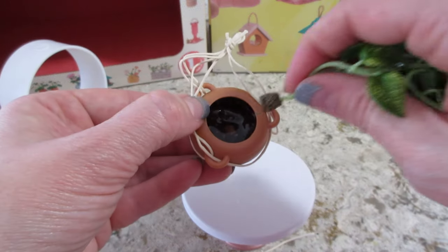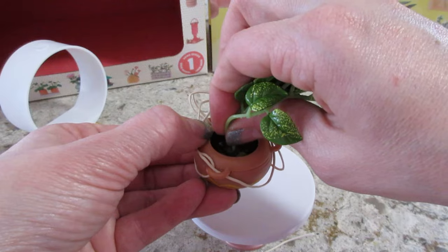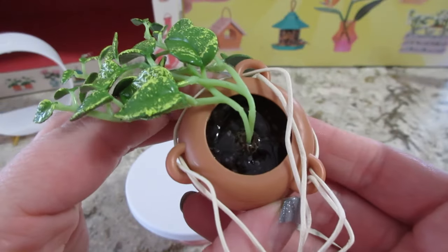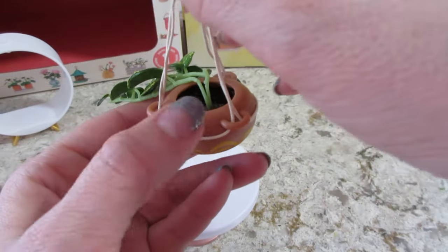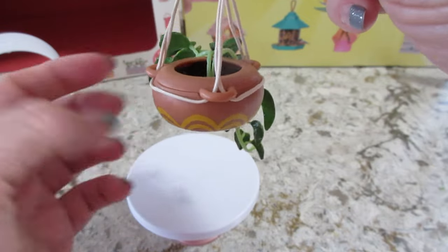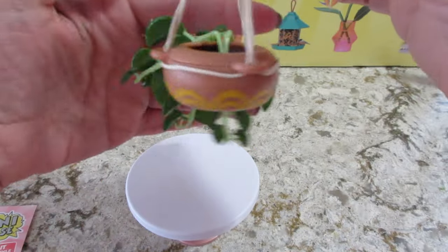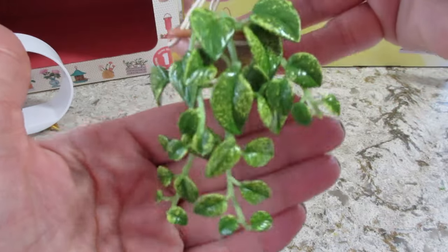Let's go ahead and put this in the very center and I'll hold it while I cure it. Okay — it is hard as a rock, I don't think it's going to come out. So let's put these back up. It is a little top-heavy because it's all leaning on one side, but that's how it's supposed to look.